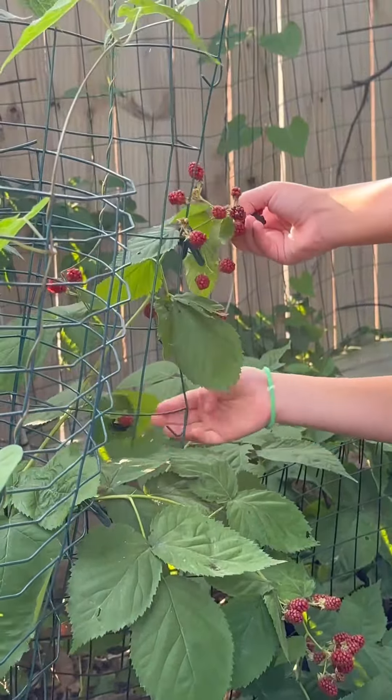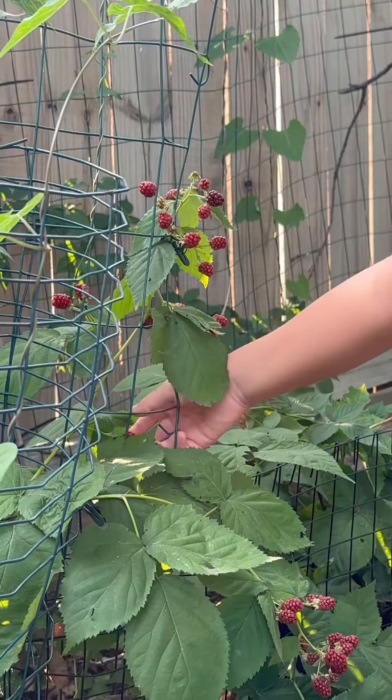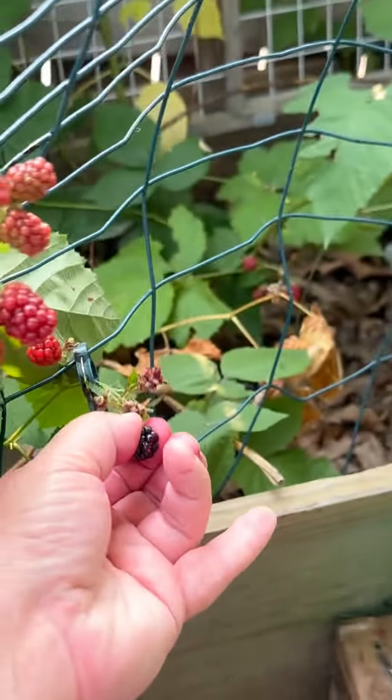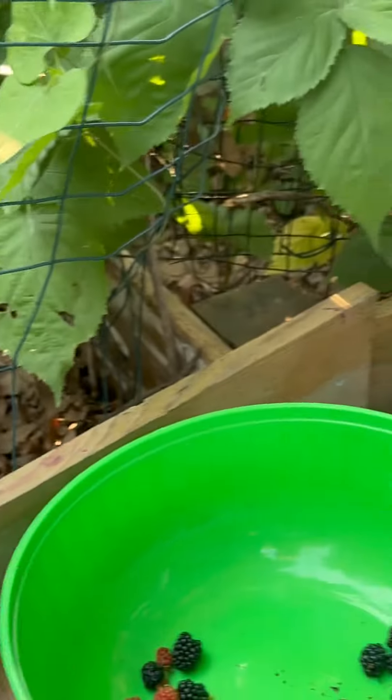You can help her. There's like half of one that needs help. There we go.